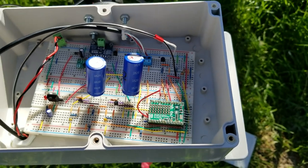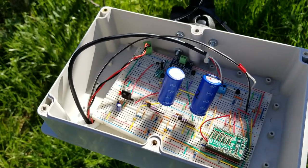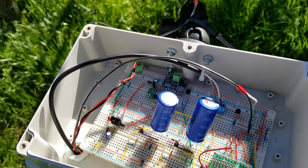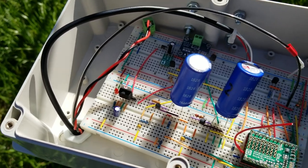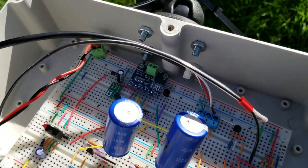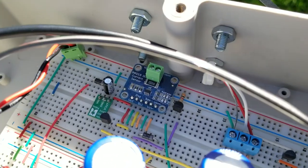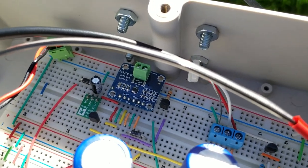This is an Arduino — one of the wireless sensor nodes. This black thing is a voltage regulator, and this one is a current sensor.